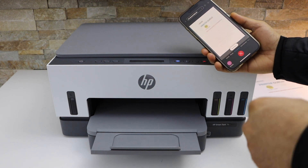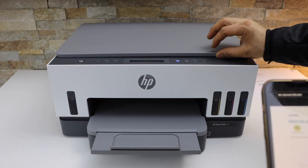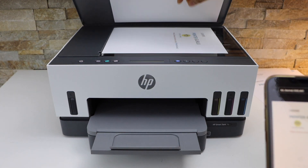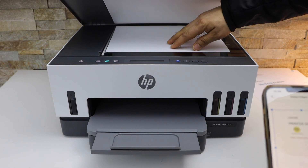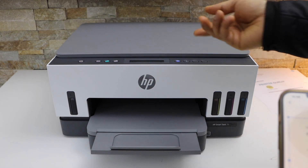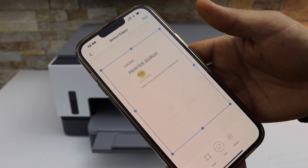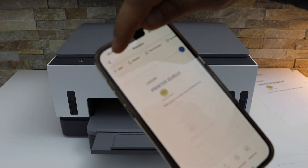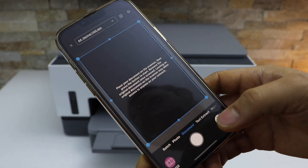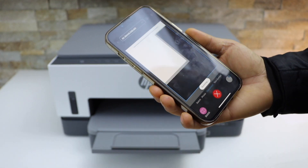Once the first scan is transferred, it's time to add the second page. Open the top scanner lid and place the second page facing downwards. Then go to the main screen and click the Next button.